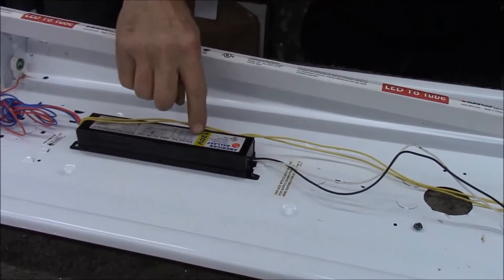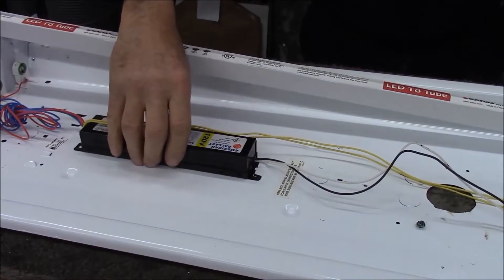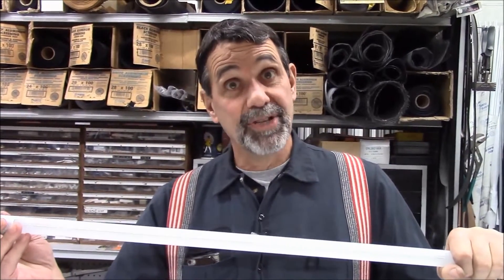Why would you want to keep a ballast in this fixture? It converts 120 volts into the high voltage needed to run your old light bulbs — it's wasting energy. The whole point of doing this is to get the ballast out and put 110 volts right to the bulbs.